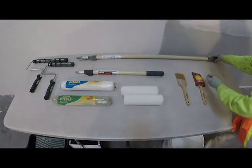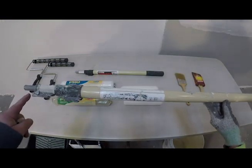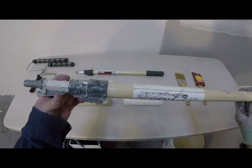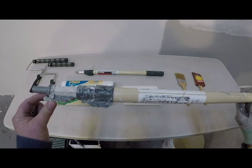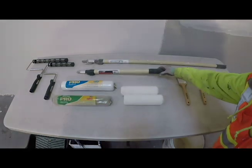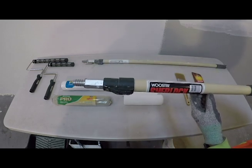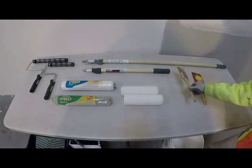There are also a variety of roller poles available. This is a 4- to 8-foot extension pole with a pinlock, which only works with roller frames designed to attach to it, but keeps the roller frame from slipping during use. This pole extends to a full 8 feet. Another standard pole is a 2- to 4-foot pole that has both the pin system and the screw-on tip to use with both types of roller frames.